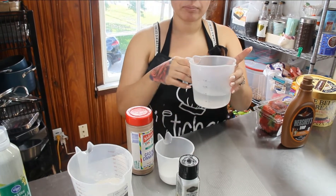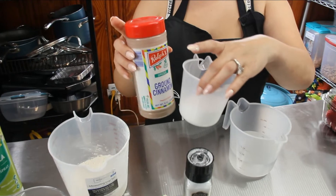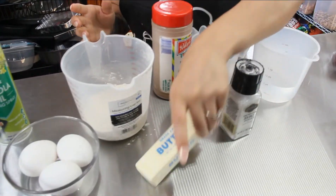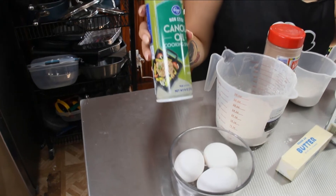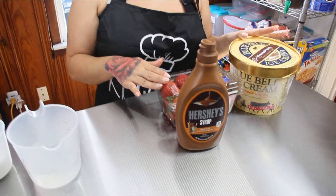For ingredients today, these are the churro ingredients: one cup of water, some cinnamon and sugar — we're gonna mix this together for the coating — some salt, one stick of butter which equals eight tablespoons, one cup of all-purpose flour, and three large eggs.